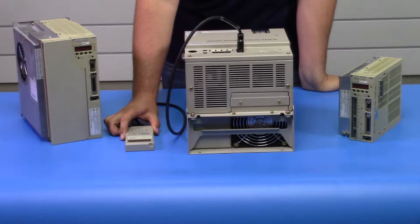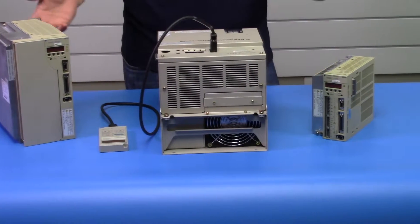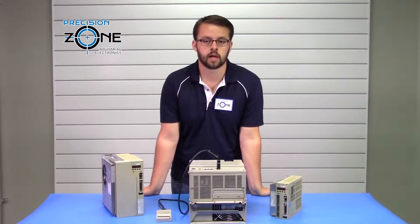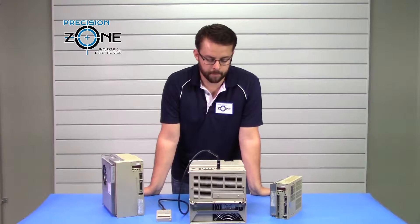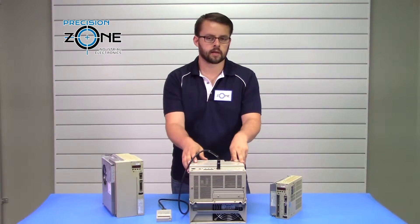This is just going to be a quick overview of some of the alarms. Any alarms that aren't covered here — if you're looking for more troubleshooting — please contact Precision Tone. We're going to start with some of the soft alarms.